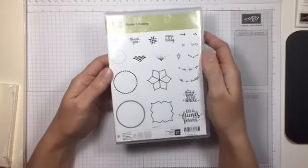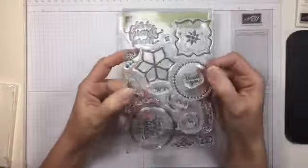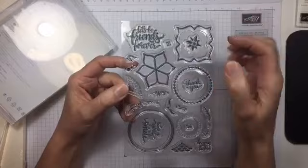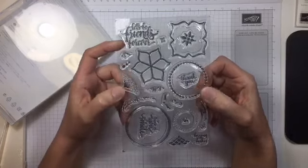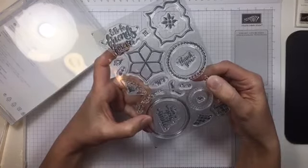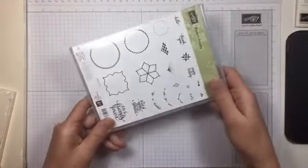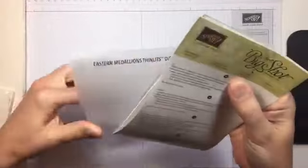I also got this pretty Eastern Beauty stamp set. It's a photopolymer set and it's got some really nice sentiments in it — one of my favorite fonts. There's 'Let's Be Friends Forever,' 'Thank You,' 'Hello,' 'Enjoy Today,' 'To Think of You Is to Smile,' and a little one that says 'A Note for You.' Definitely some pretty stamps in there. I do apologize — I'm still getting over a bug my daughter brought home; it ended up being the flu, so she shared!